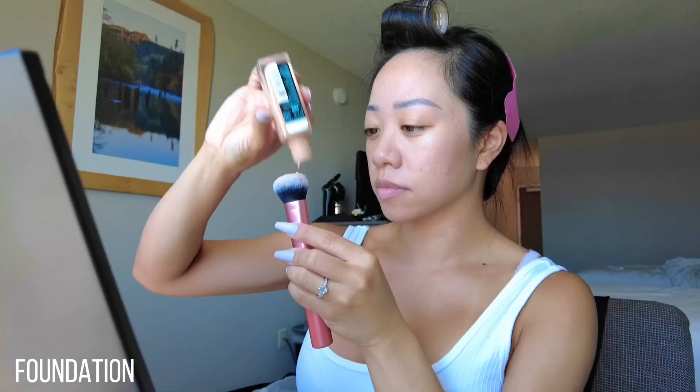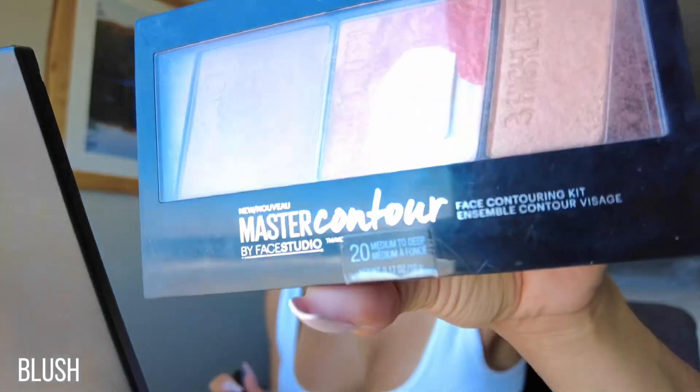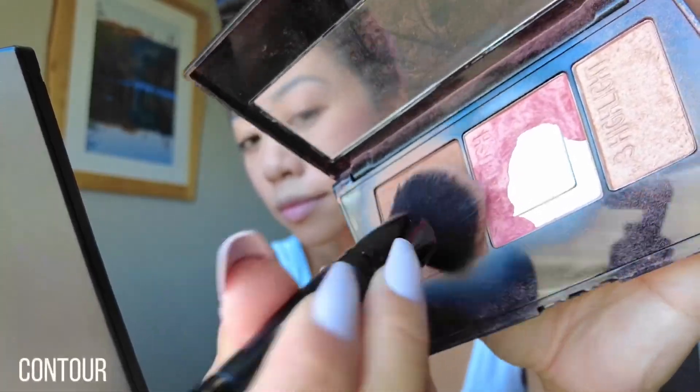Next is a full coverage foundation to cover up all my blemishes. Take a beauty blender and blend all of it out. Next we're going to go in with my favorite blush palette, then hit that same area with the contour as well as your jawline.